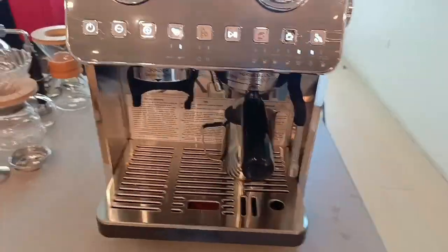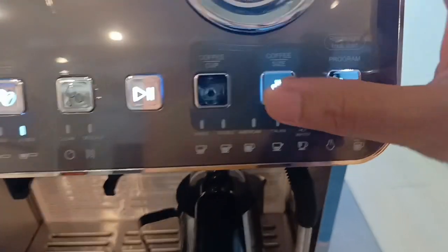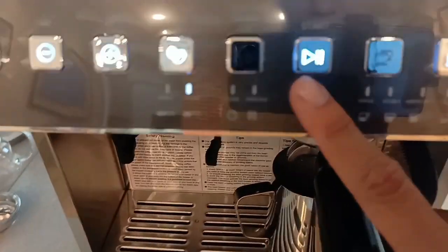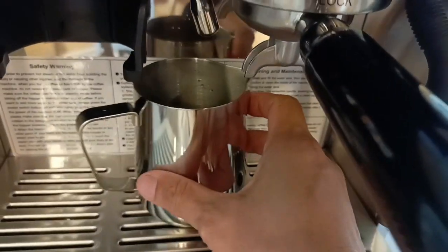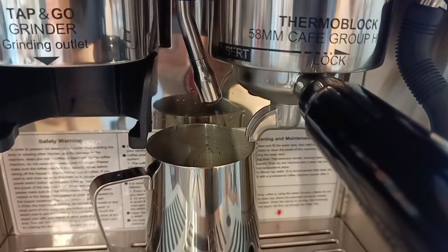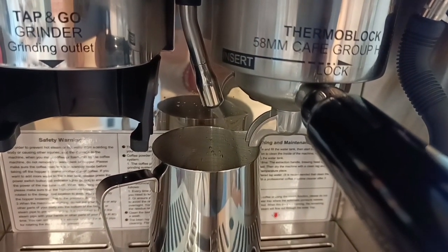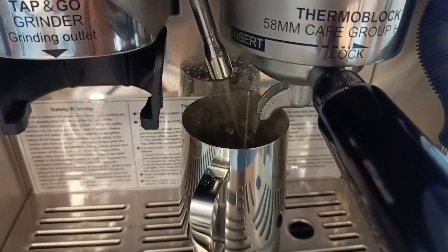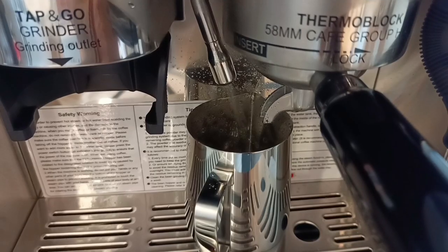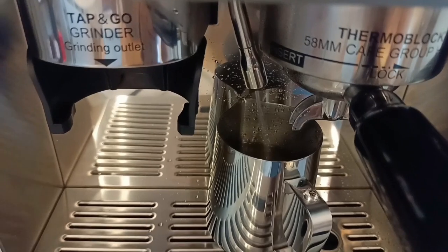Ngayon, lilinisin muna natin yung machine bago natin gamitin. Start ito sa hot water — hot water button, then start. Make sure nasa hot water niya ito, then start. Medyo mas maayos na yung buga ng tubig niya. Kanina parang pasabog, ngayon mas maayos na.